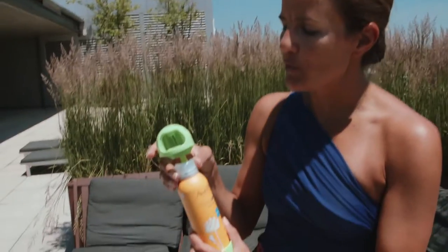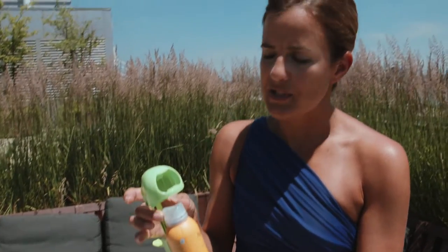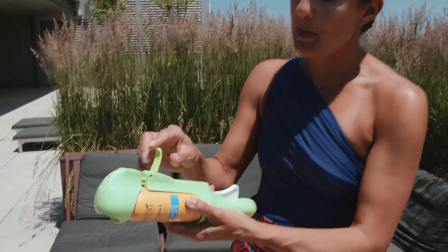So you put your can in there and you want to have it facing forward, and you also want to make sure that your sunscreen is not in the locked position — that's locked. This is open. You want to make sure it's open, and then you push down the top of the Cabana Boy.